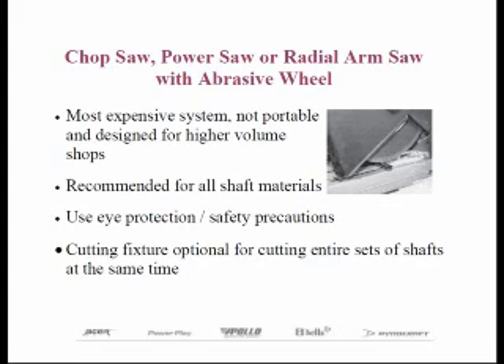One additional plus in favor of the larger 14-inch chop saw is that with a special positioning jig, you can cut an entire set of shafts with one pass of the saw. This is the method used by many large manufacturers. Herico does sell a template that will allow you to cut in half and quarter inch increments to fit your 14-inch chop saw.